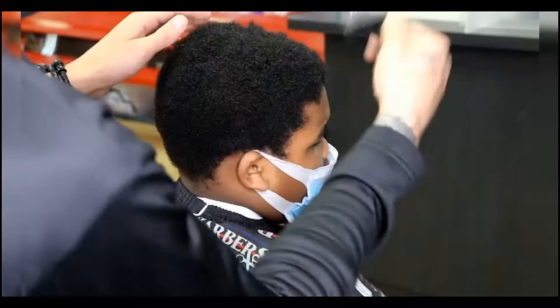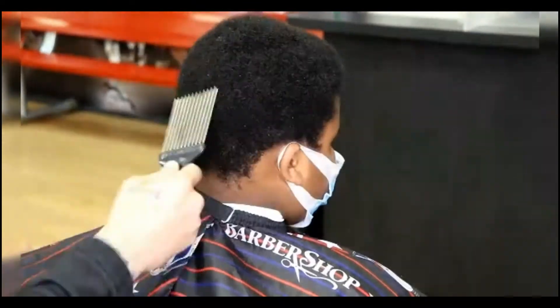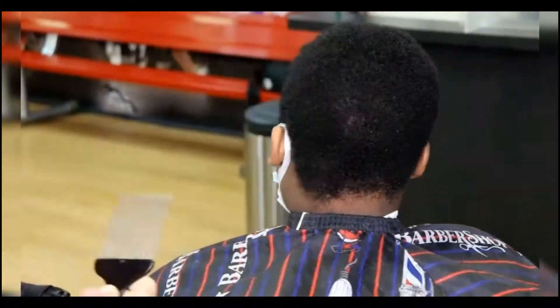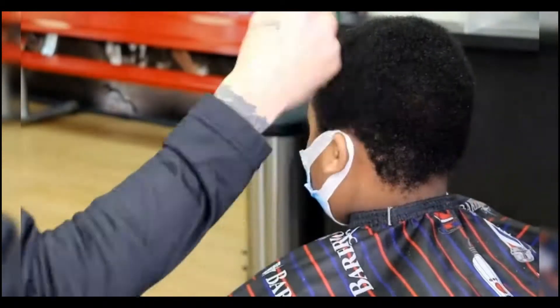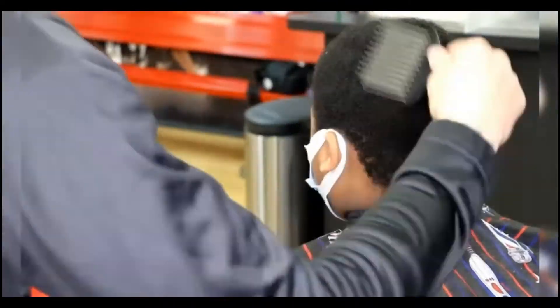The first thing we're going to need to do is pick out the hair. The reason we're picking out the hair is to give ourselves a clean canvas to work with and make it easier for our clippers to run through.